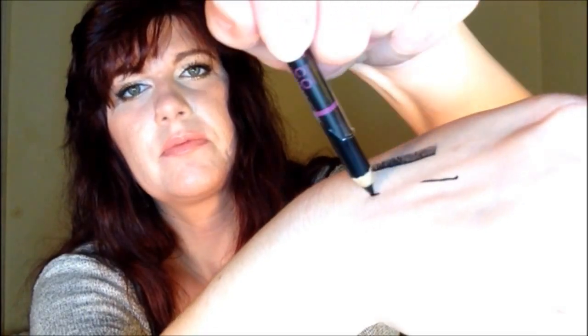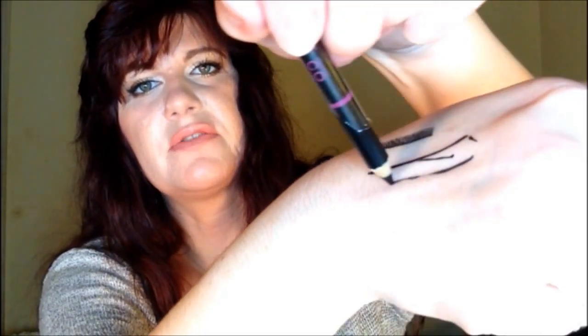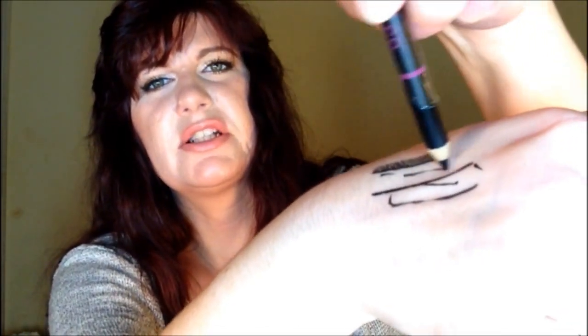Maybe I'm just going to whip out a smoky eye, who knows. Let's see how this swatches. Oh yeah, it's very, very soft, as you can see. I'm barely touching it and it's just — a pretty little pan of it. Put it on my hand, how lovely. Let's give it a minute and see how the wear is.